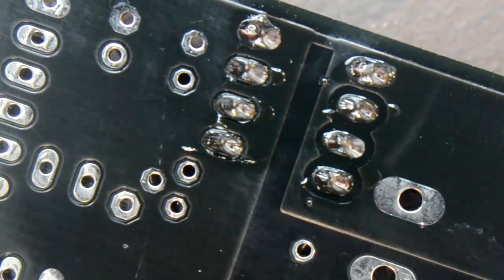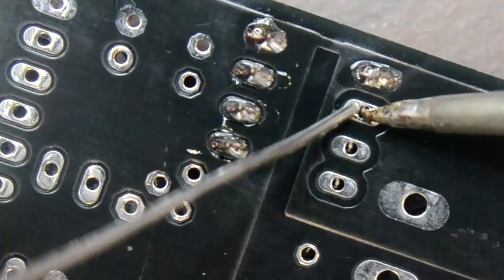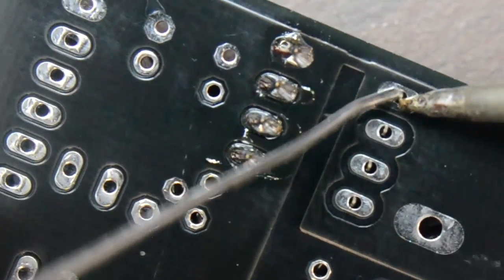One of the most frustrating parts of building electronic circuits is getting something wrong. For a board that should take 10 minutes to put together, you could spend an hour just trying to fix something you got backwards. Sadly, desoldering is not as easy as soldering in reverse.